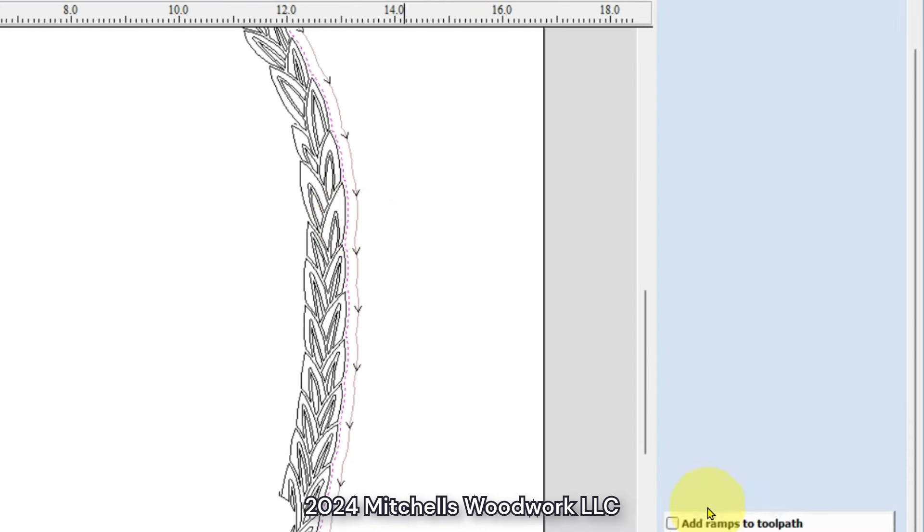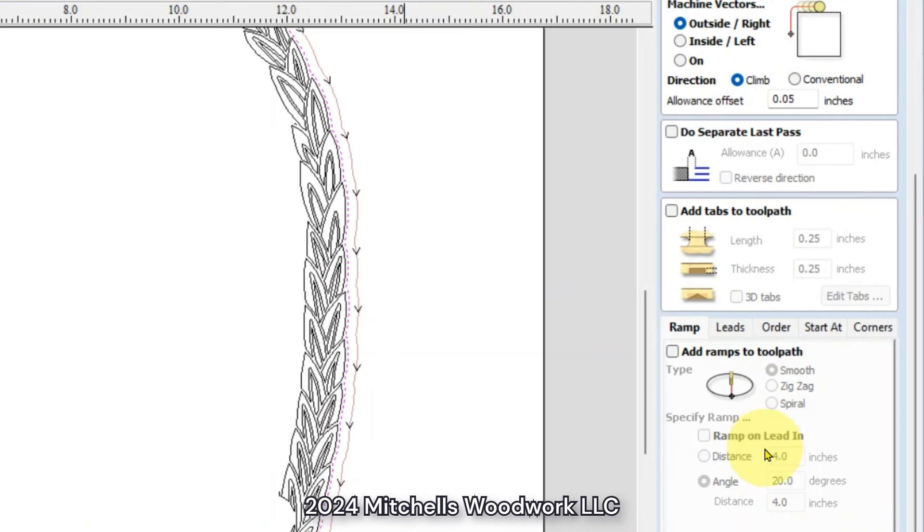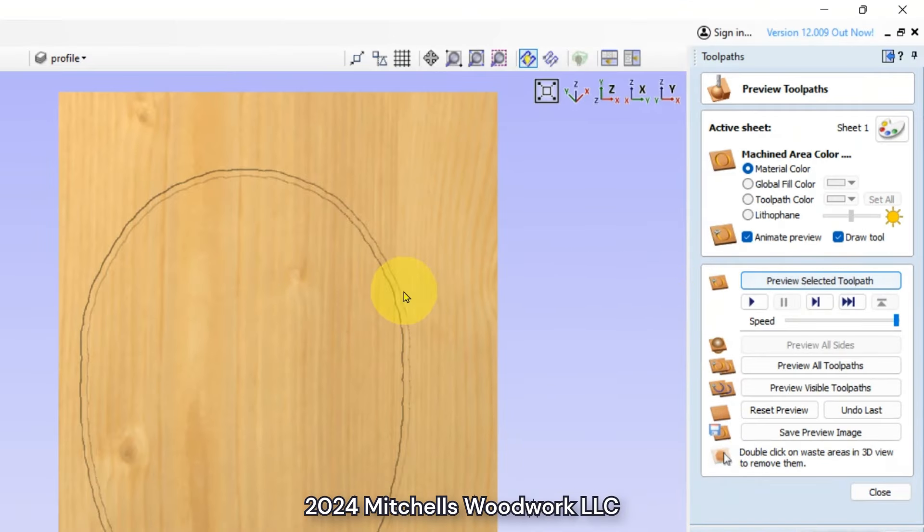No tabs or anything since we're not cutting through. Outside cut, 0.05 allowance. And then I just save that. So that's our cutout — that will be our 0.02 starting profile, and it will also be used later when I get ready to cut this badge out of this piece of mahogany.